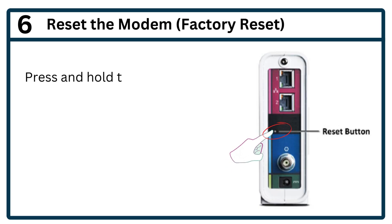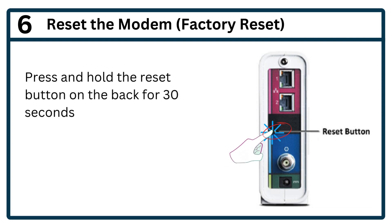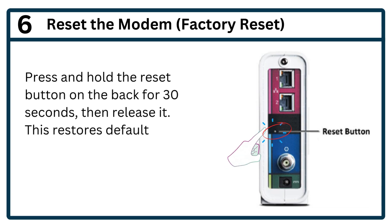Step 6: Reset the modem — factory reset. Press and hold the reset button on the back for 30 seconds, then release it. This restores default settings.